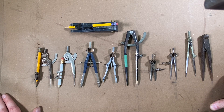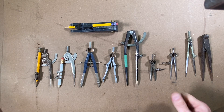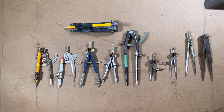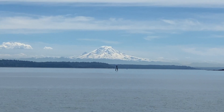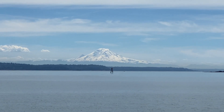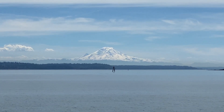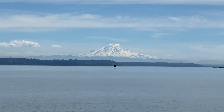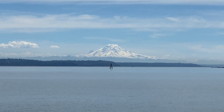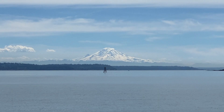Today was a beautiful day here in the Pacific Northwest. I was on the ferry boat crossing Puget Sound with my dad, and we had a gorgeous view of Mount Rainier.